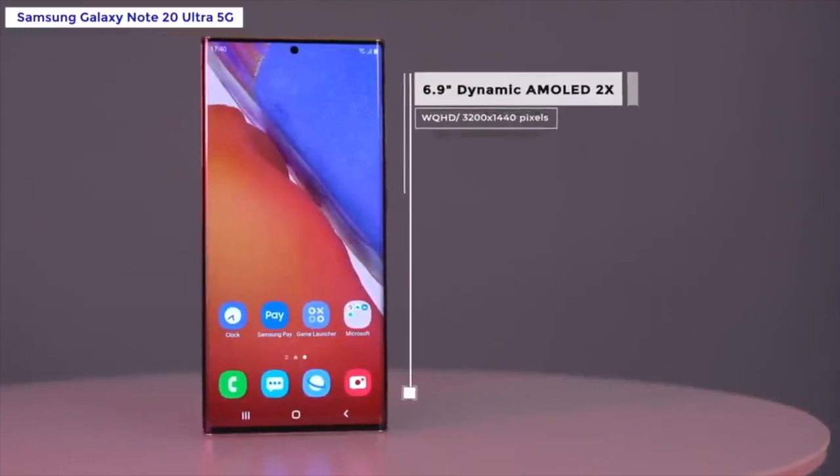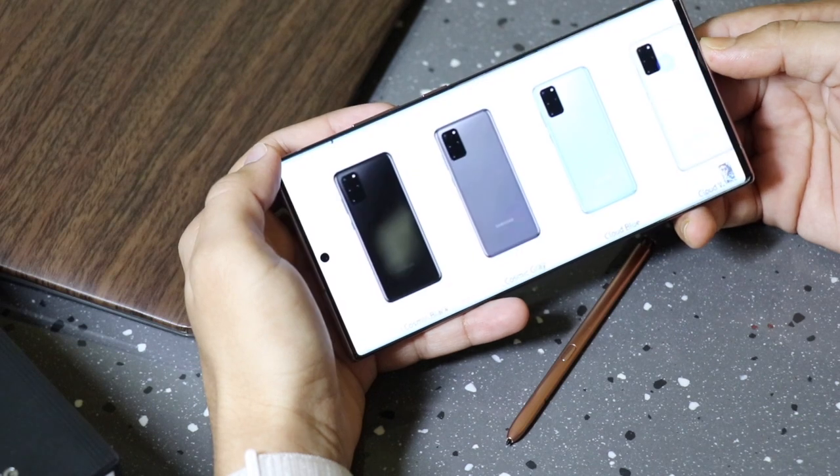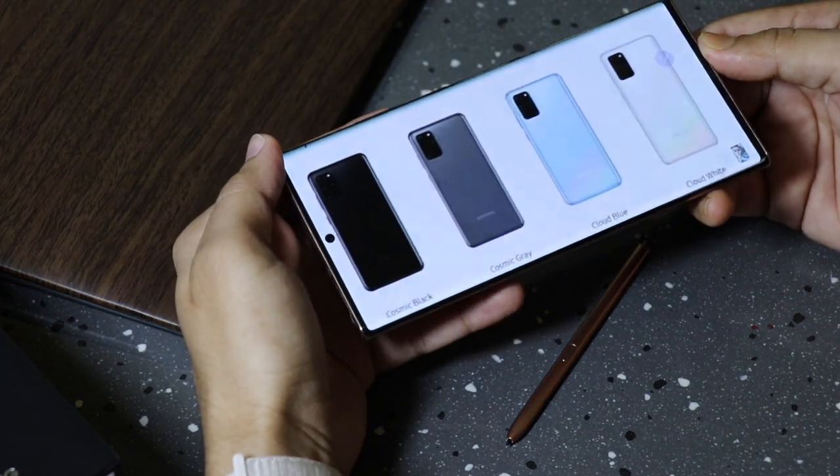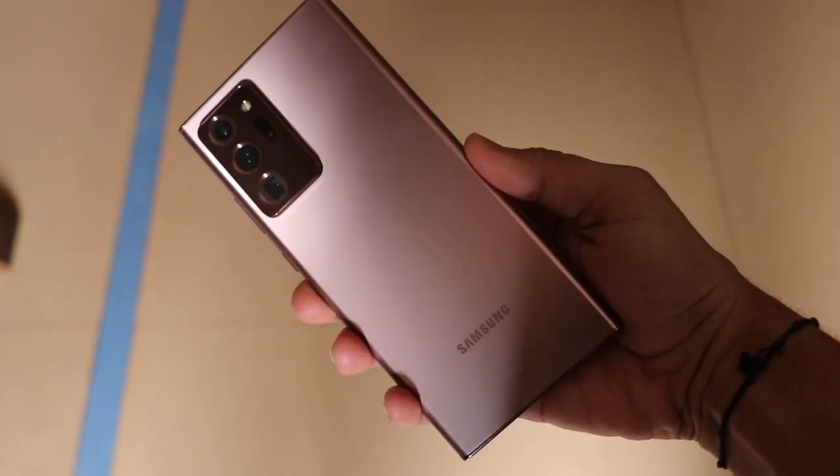Right off the bat, I will tell you that this is a big phone. It has a big 6.9-inch screen. It's a large screen, a sturdy phone, and it's a heavy phone.